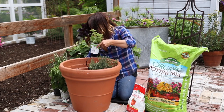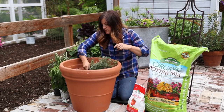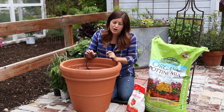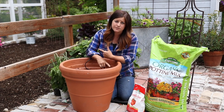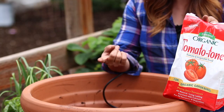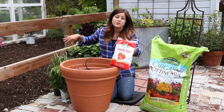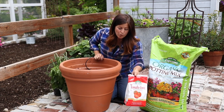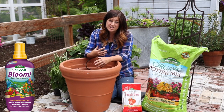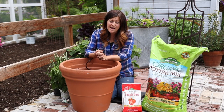I've already filled the container halfway with Espoma potting mix and now I need to add in my fertilizer. There are a couple of different routes you can go. You can add in a slow-release fertilizer like I'm going to do today — this is called Tomato Tone, and it's good for tomatoes and all vegetables, so I think all of these will do really well with it. Or you can go the liquid route, but you do have to fertilize more often, usually every week to ten days.